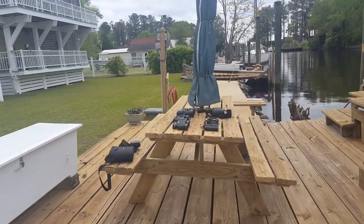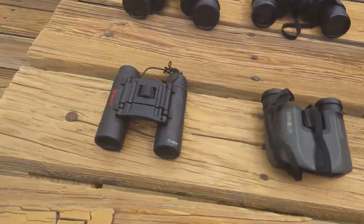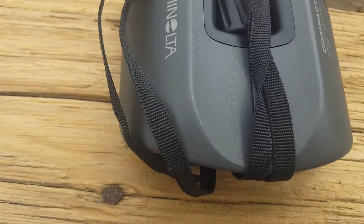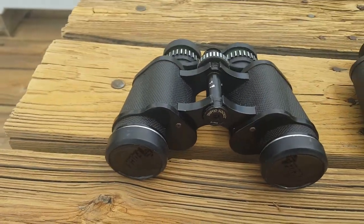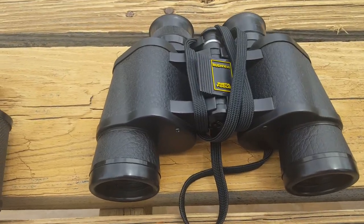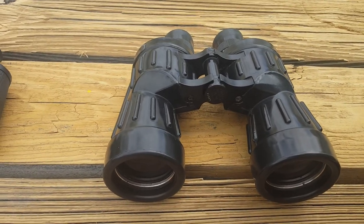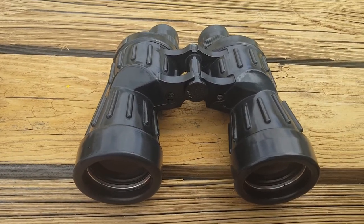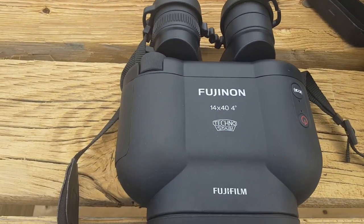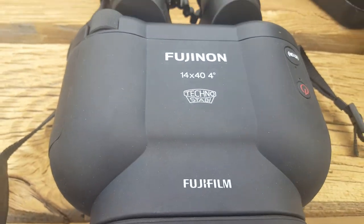Let me show you the evolution of our binoculars over the years. Tasco 10x25s, Minolta 8x23, I forget the brand of these — I think an expensive Focal or something. These are Bushnells. These are Swift Seahawk, one of the best binoculars ever made, 7x50s, which 7x50 is a standard for most marine applications. And I just got these recently, the Fujinon 1440 Stabilized — their newest version of them.